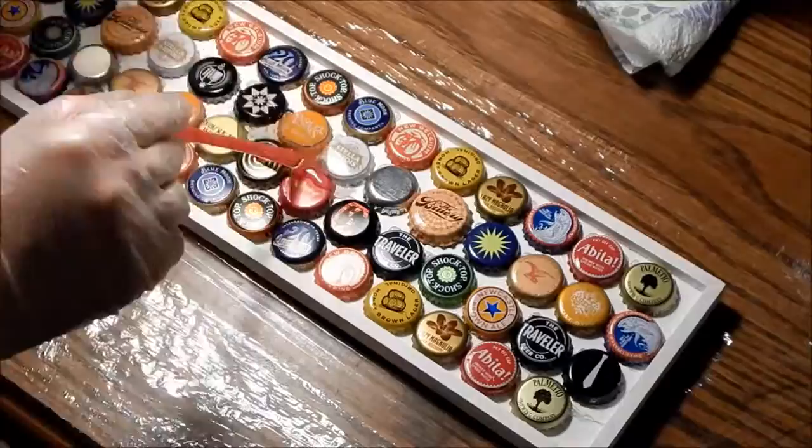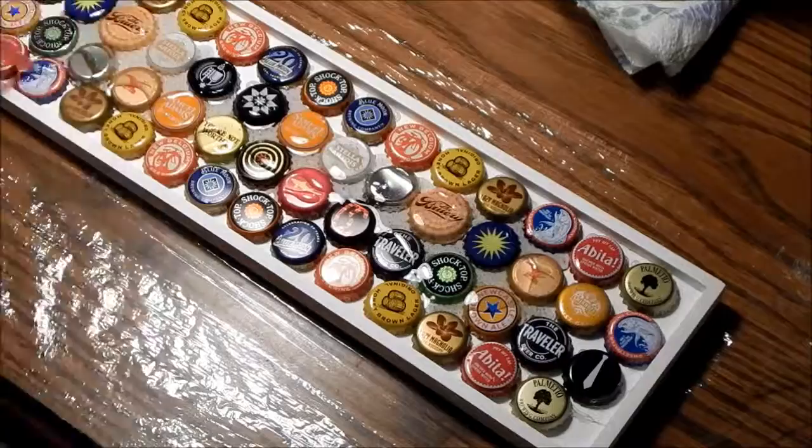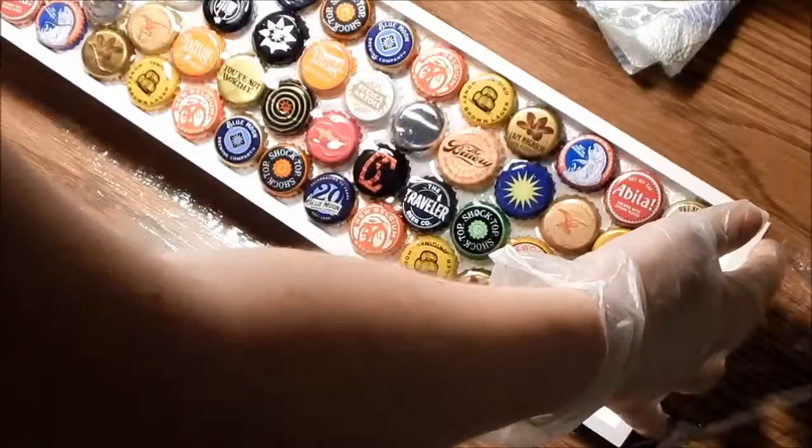Alright, here's my first pour. I'm just kind of spreading it around with the base of this straw, which kind of has a big spoon on the end to help push it through all the nooks and crannies. I'm basically just trying to get one even cover on the bottoms of everything first.